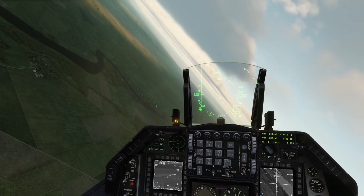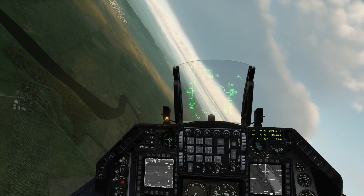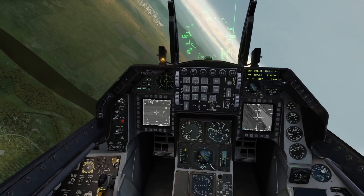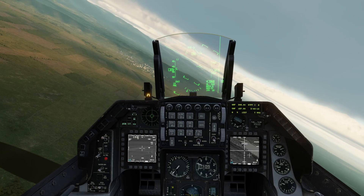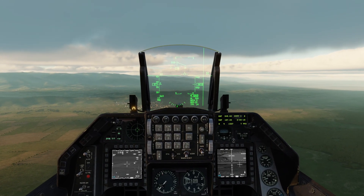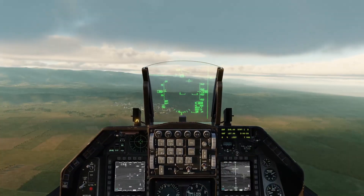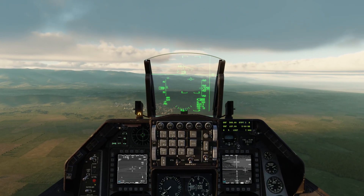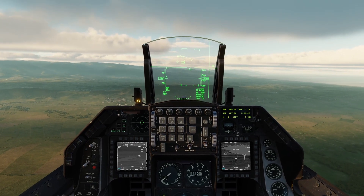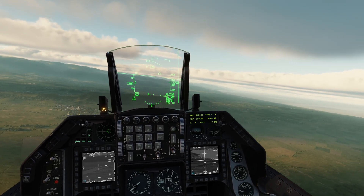Here I'm keeping the convoy in my targeting pod and planning how I want to approach this based on the direction they are moving.